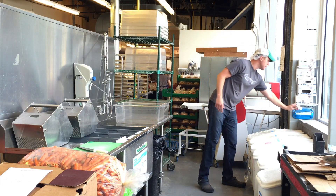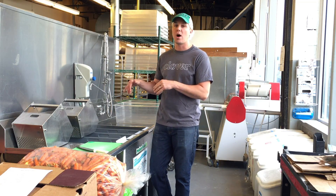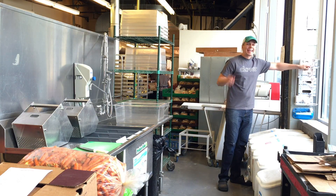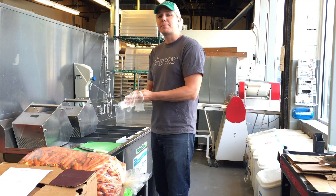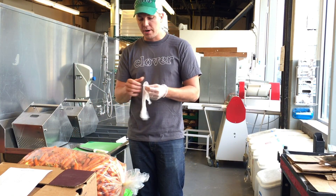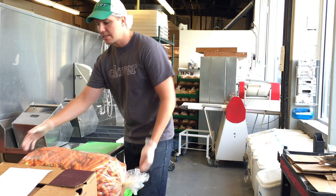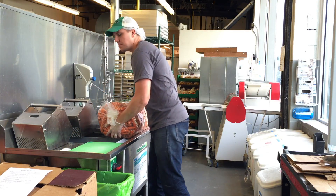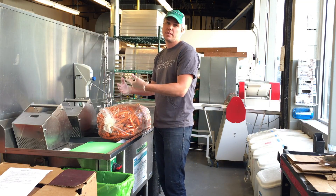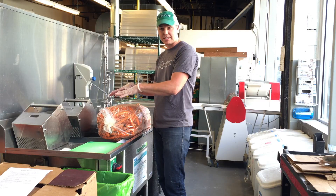When washing the vegetables, it has to be a 90-second contact time. So over here are my gloves — when handling produce, you need to have gloves on at all times. There are three types of vegetables we usually wash: really hardy ones like carrots, semi-hardy and delicate ones, and really delicate ones. Just because it's going in this machine doesn't mean it needs to be tumbled the entire time. If it's a heavier-duty vegetable that's really dirty, we're going to tumble it. If it's something like greens, we might tumble it for a couple minutes, but then let it sit with the machine off for the rest of the 90 seconds.